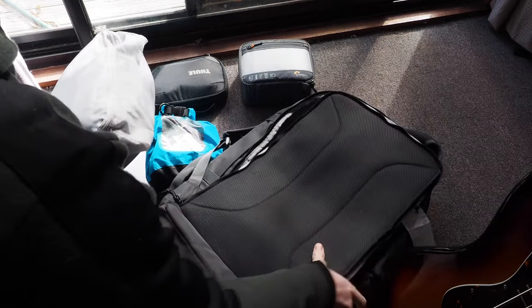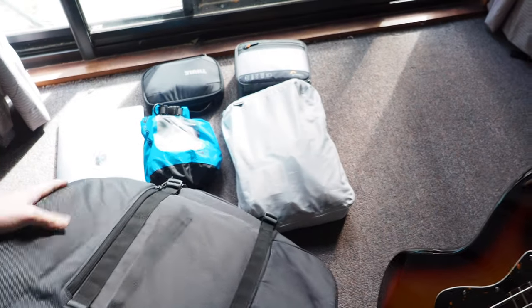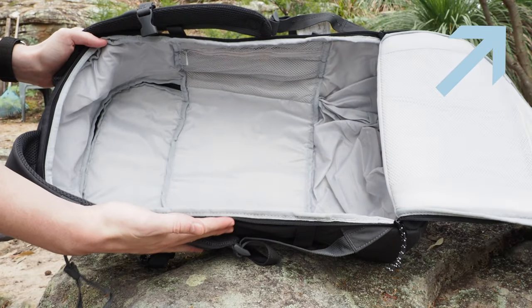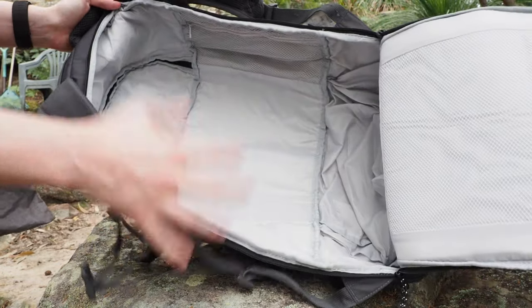The main compartment is just a single area, so it encourages the use of packing cubes — and fortunately IKEA also makes several packing cubes. I also did a review on one of them, if you want to click in the top right hand corner to see that one.